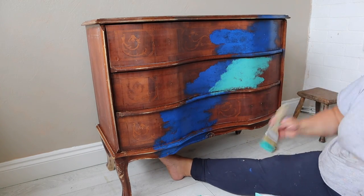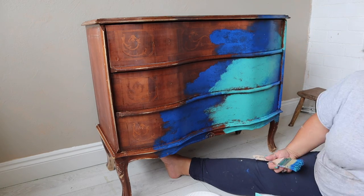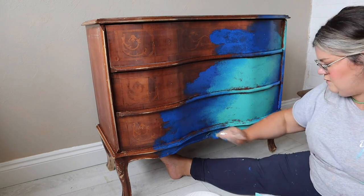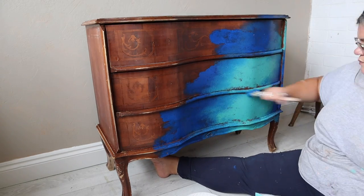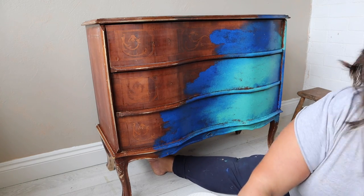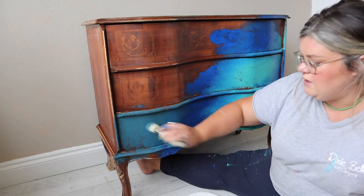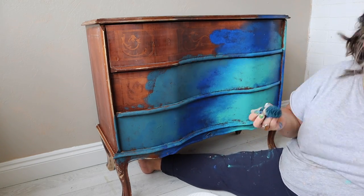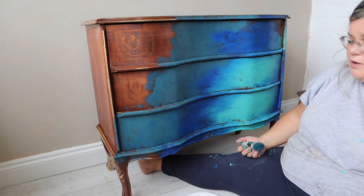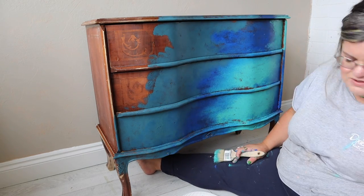I just went in really roughly with three colors from Dixie Belle's chalk mineral paint range. That is Cobalt Blue, which is the first color; this color is called Mermaid Tail; and then the deeper blue is called Antebellum Blue. I just wasn't sure on the placement, so I just started applying them. This was done over on Dixie Belle's YouTube channel during a live video that I did.